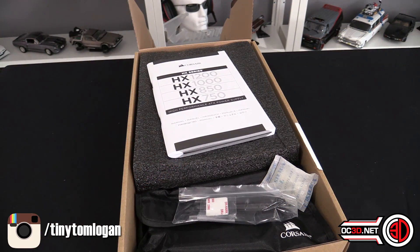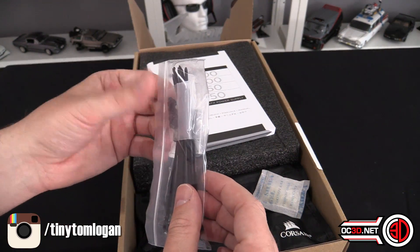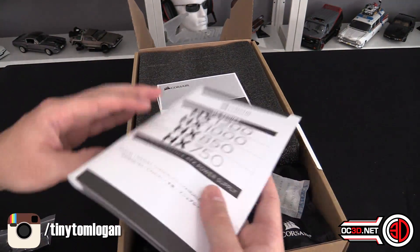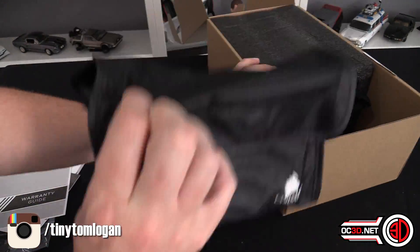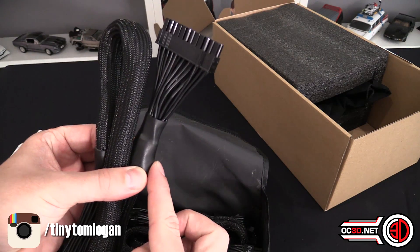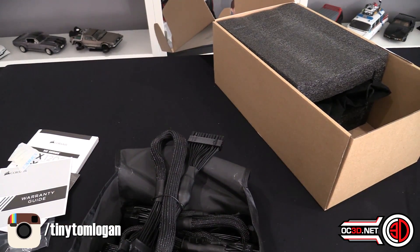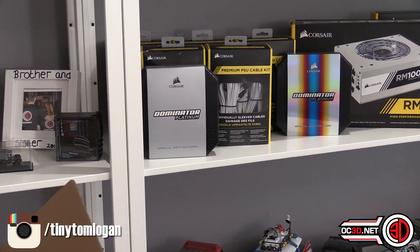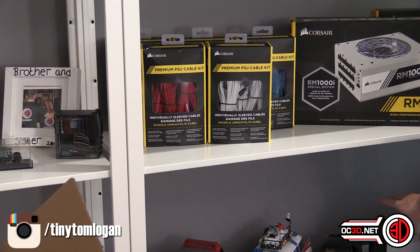Inside the box you get your power cable, a case badge to hide subtly somewhere, power supply screws, some zip tie cables to tidy them up, your manuals, warranty and all that sort of stuff. The cables themselves are Type 4, which means they are the cables with the capacitors in the end. If you want to get Corsair aftermarket cables, they come in many colours — I'll put the link to my cable video underneath.